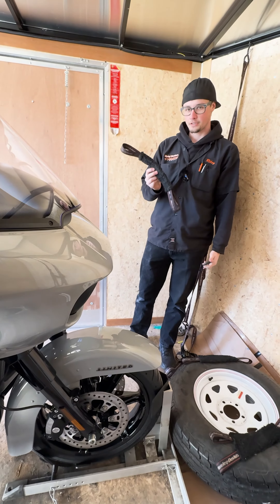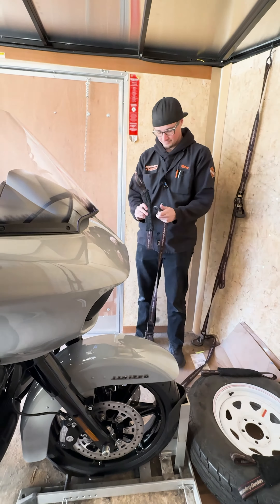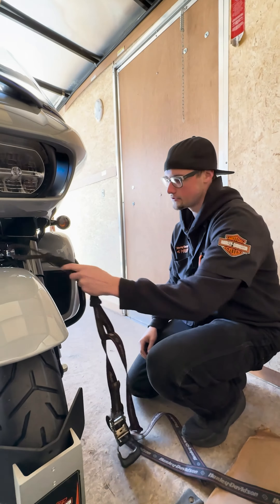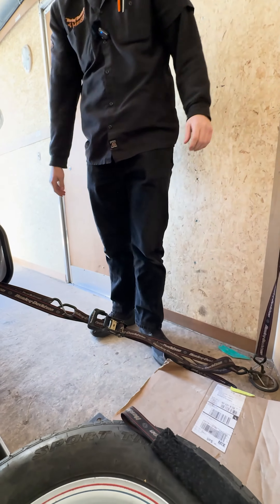If you're big on protection of your bike, get yourself some of these soft straps. They wrap around the engine guard and all the black components will stay nice. We're going to put that soft strap around the front forks here. There's your first tie down.